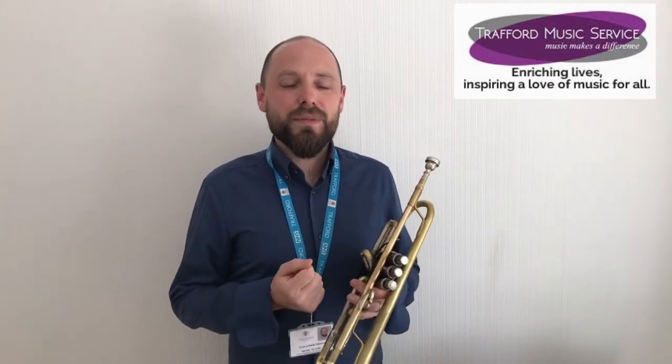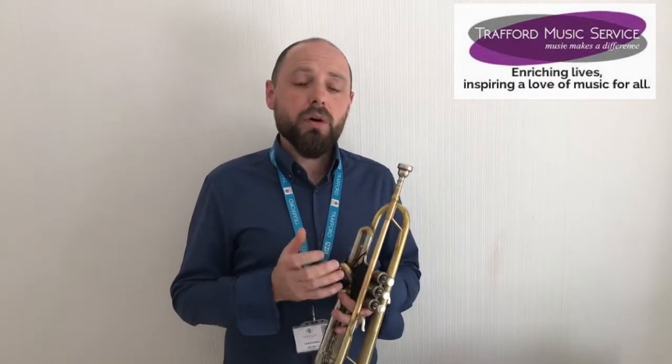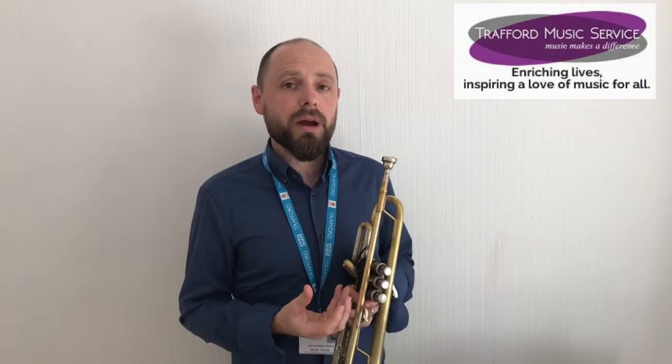Hello, I'd like to introduce some of the brass instruments to you now, but first I'd like to tell you a little bit about how all brass players play all of the instruments from the family. They're all played in exactly the same way. What we need to do is create a vibration using our lips, and we do that by blowing a raspberry.